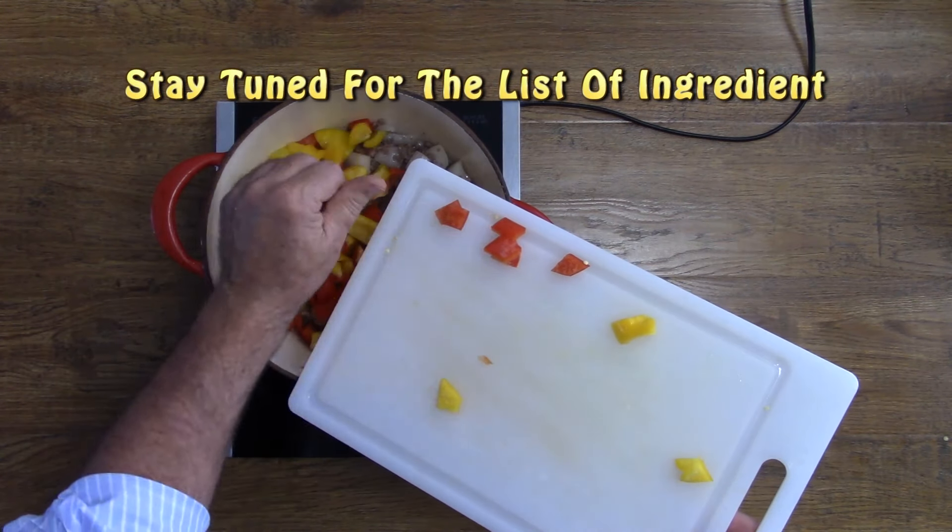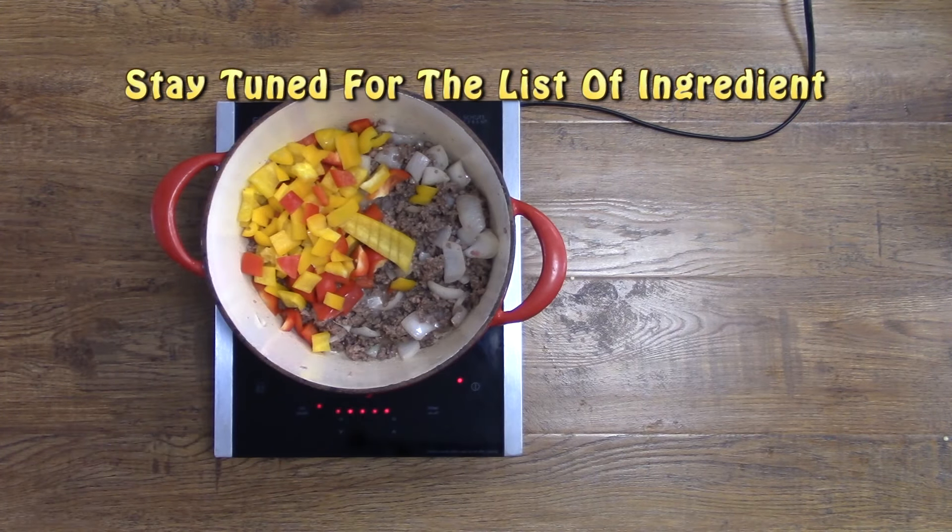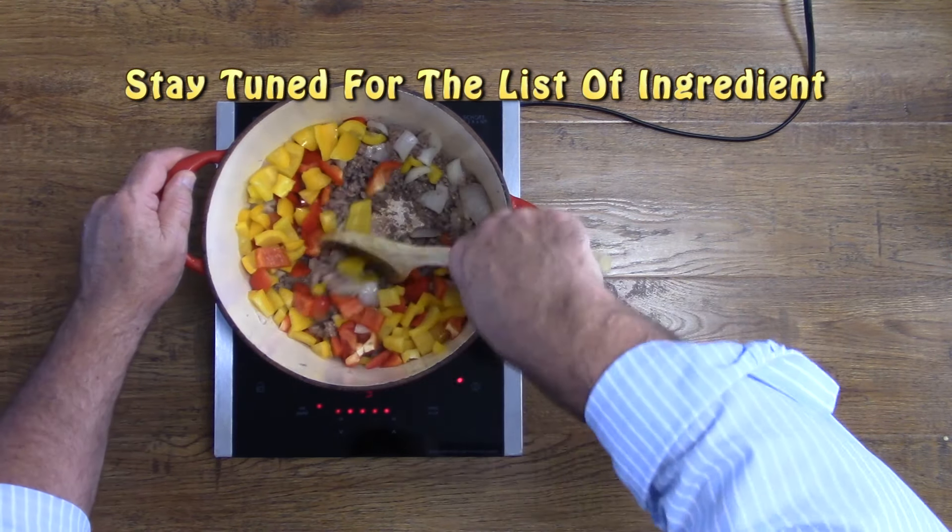Next we're going to add some red and yellow sweet bell pepper. The combination of the two colors kind of brightens up the chili a little bit to make it more interesting for the kids.